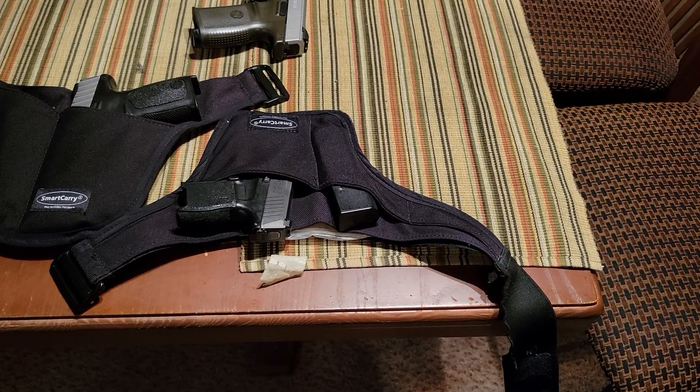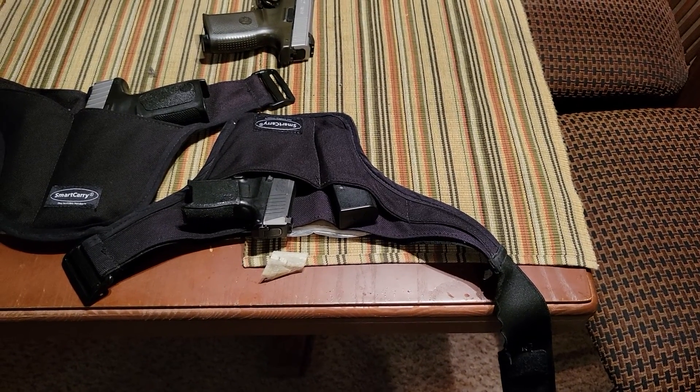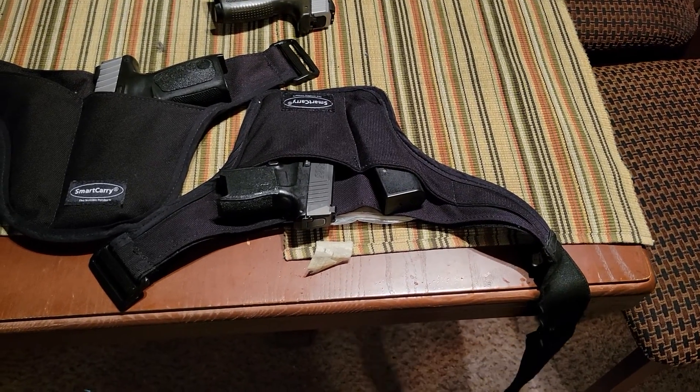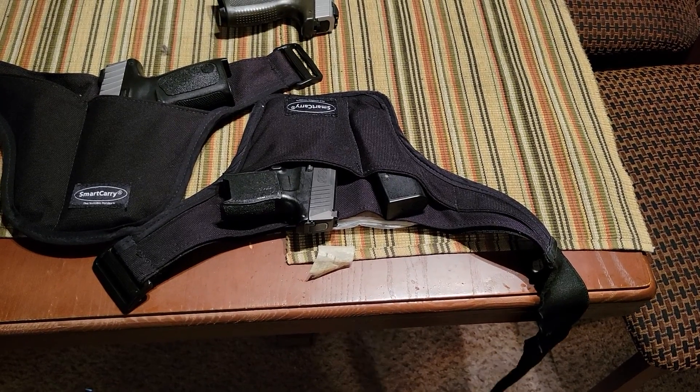When you wear this properly with the properly sized firearm, this thing absolutely disappears. If you ask one of your buddies who's also into carrying whether or not they can find this on you — tell them you're carrying a firearm and ask them to see if they can spot it.